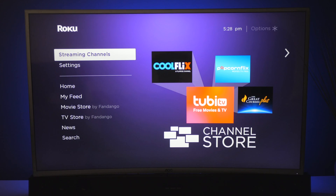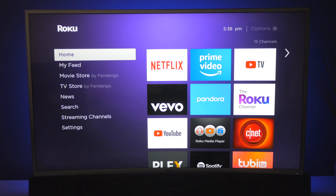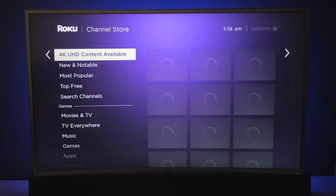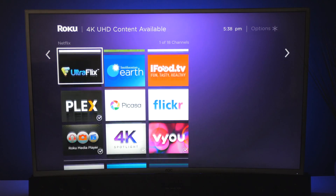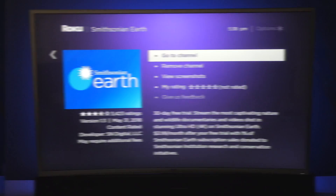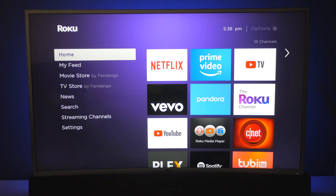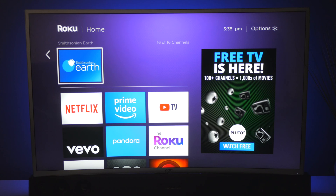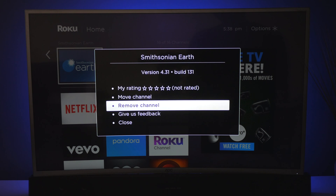This is where you can add streaming channels. Whenever you want to add new applications, go over here to streaming channels, slide over, and then all you need to do is find the application that you want to download and press the center button to add the channel. If you go back to your home screen, you can see the added channels below. In order to remove it, hit the asterisk on the remote control and then select remove channel, or you can also move it.